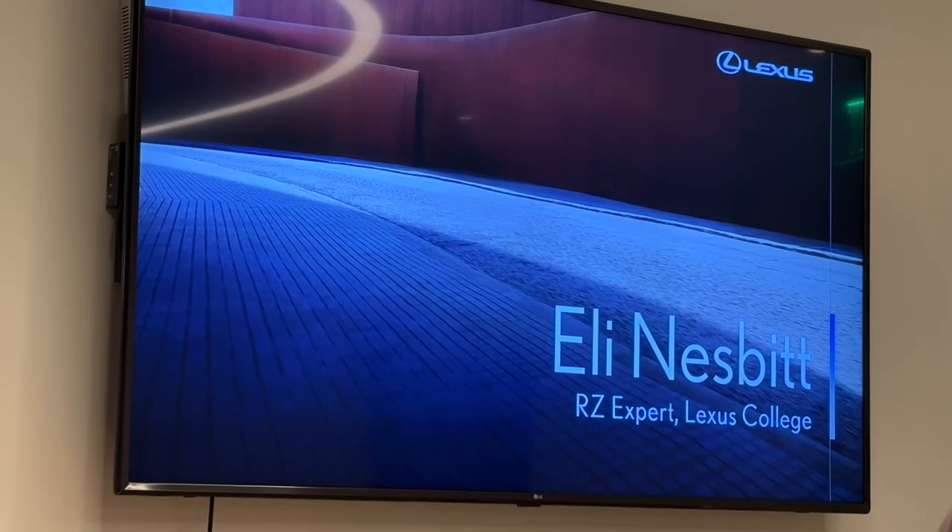Hey everybody, how are we doing tonight? Everyone good? Awesome. Well, as she said, my name is Eli Nesbitt. I'm from the Lexus College, and I'm extremely excited to be here presenting RZ to you all.